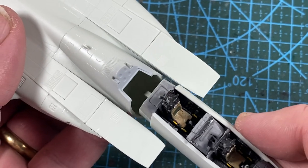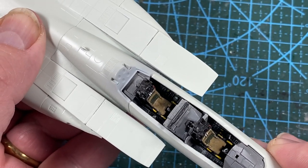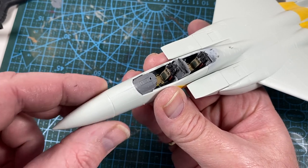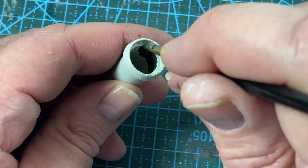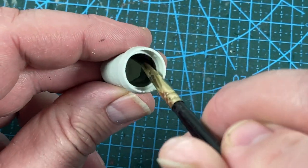When those are secure, the cockpit section itself can slide in as well. The nose cone goes on — there's a tab to make sure it's aligned correctly — and now we have the basic F-15E made. For the engines, the first thing I'm going to do is run some burnt iron paint inside the exhaust to darken them down.